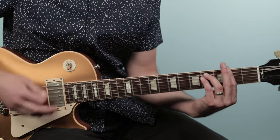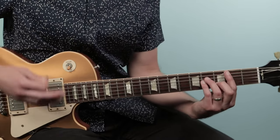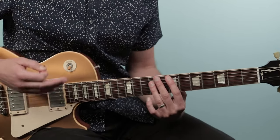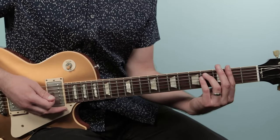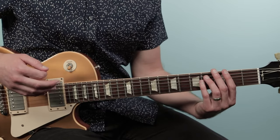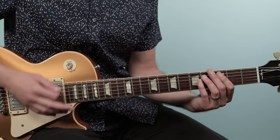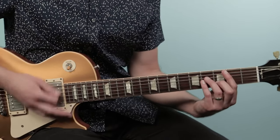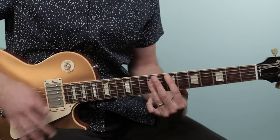Here we're going to play two quarter notes — one and two — and then play on the and of three, then four, and then rest. That syncopated strum pattern applies across each chord in the pre-chorus.